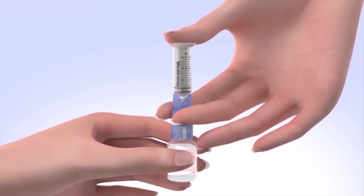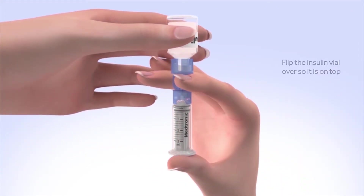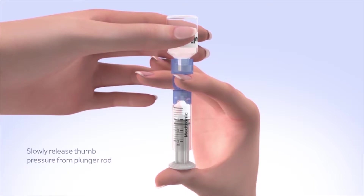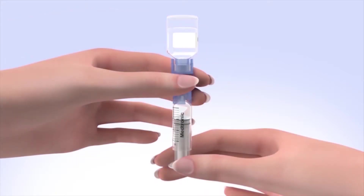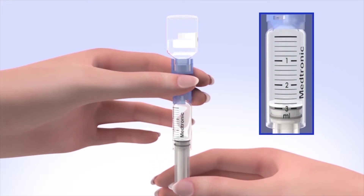Continue to hold down the plunger with your thumb. Flip the insulin vial over so it is on top — make sure you are holding the vial with your other hand. Slowly release your thumb pressure from the plunger rod, and the reservoir will start filling with insulin. When the reservoir stops filling, slowly pull down on the plunger until the top black O-ring lines up with the desired amount. Keep in mind, every small line on the reservoir represents about 20 units of insulin.